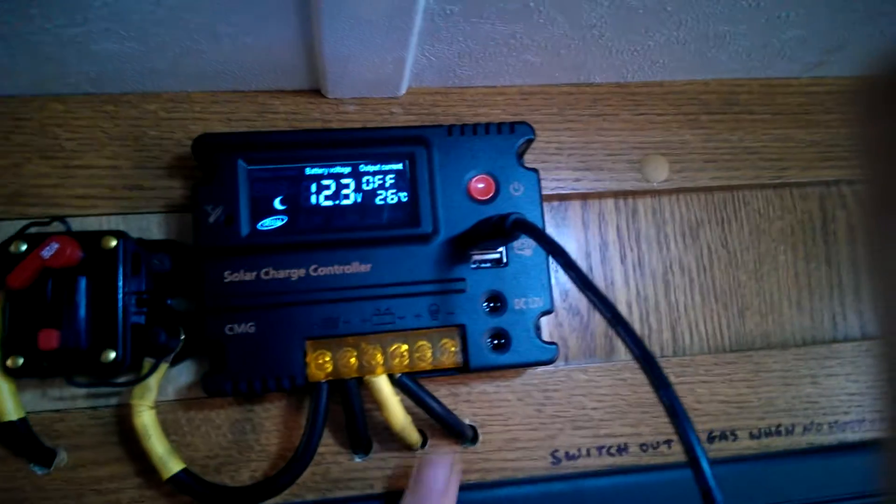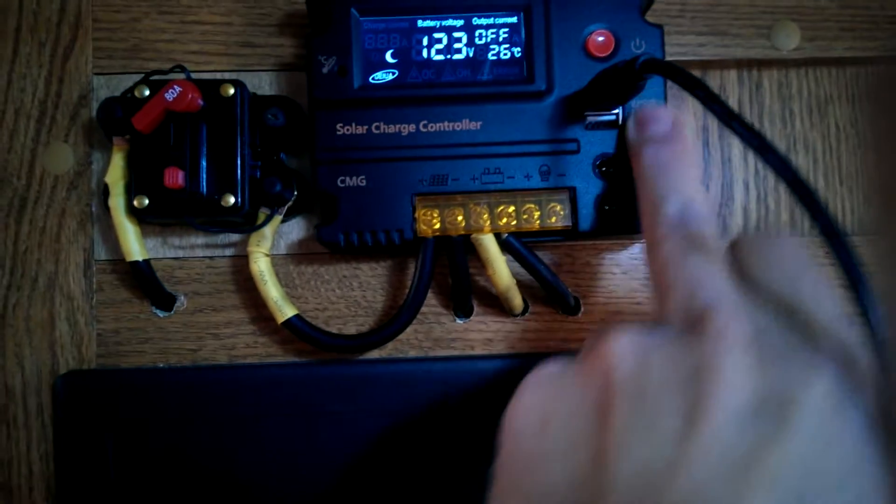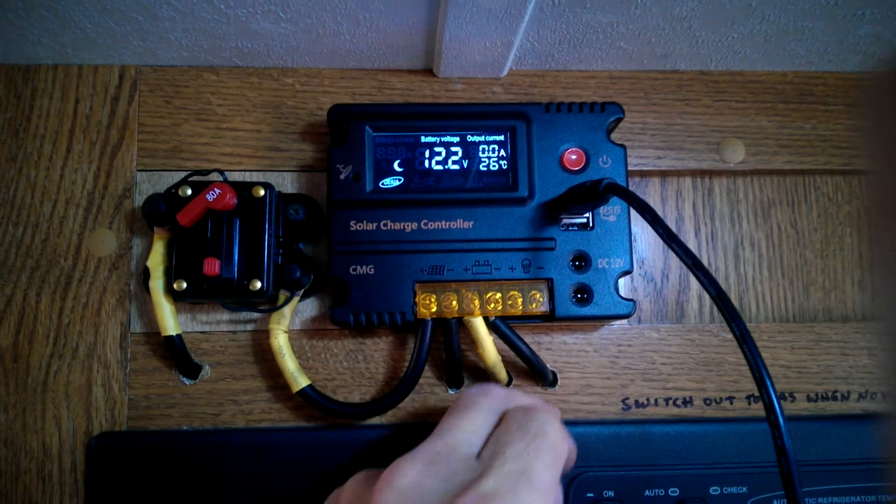As you can see, with the solar panel off and hooked up to the battery, you can still make use of the USB ports and also these DC ports. Just click the switch on — it goes from off to showing an amp draw.